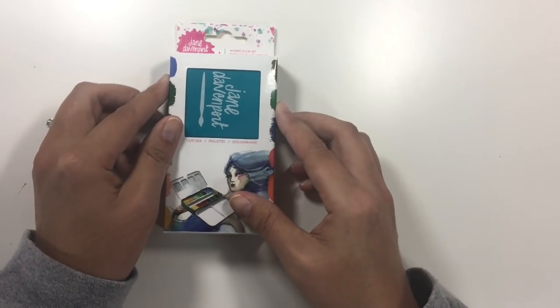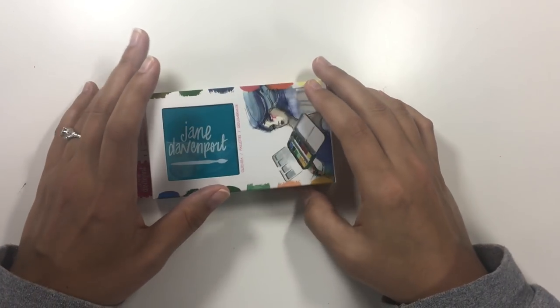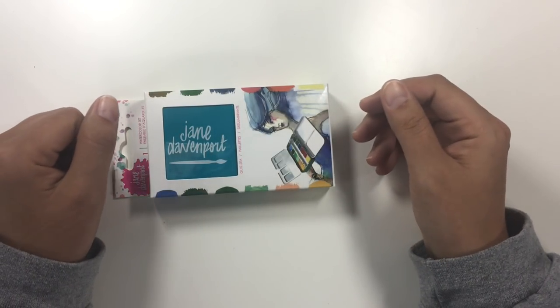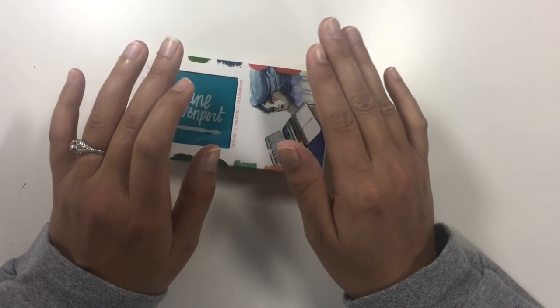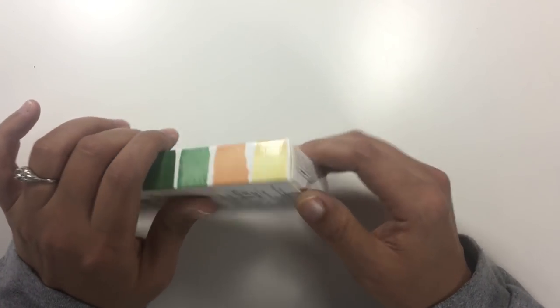This retails on the Michaels website for $29.99, which is the same as the other two palettes. When I bought the others I used a coupon, which brings it down to like $17.99 with a 40% off coupon or something like that. I recommend with all these pricey art supplies: if you buy them from Michaels, use the coupon if you can. Don't buy full price unless you have money to burn.